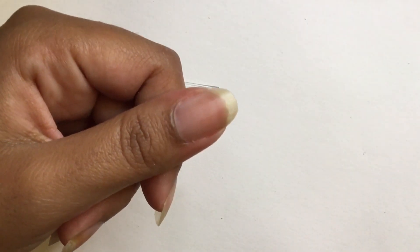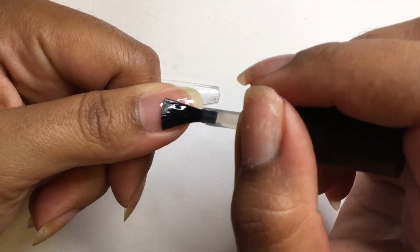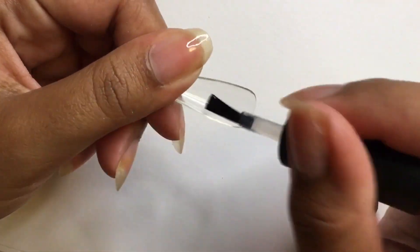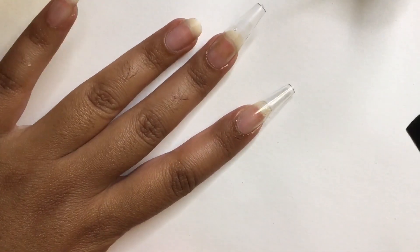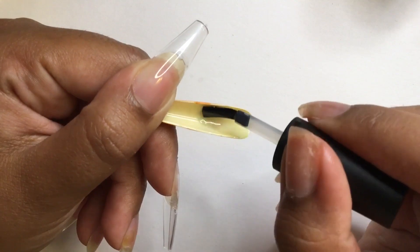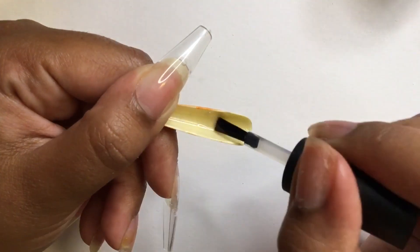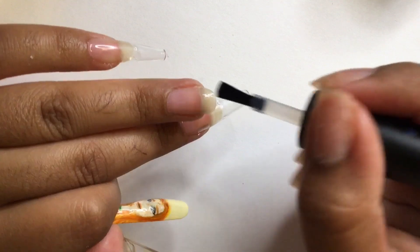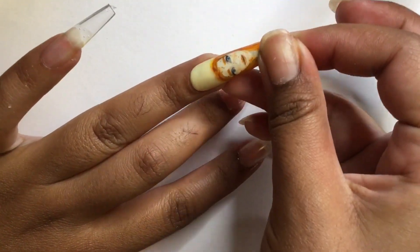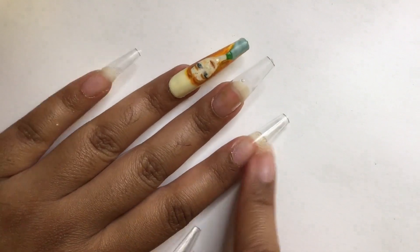Now that I've cut the gel strips into pieces, I'm moving on to applying the full cover tips. I'm using an adhesive gel on my nail and the tip itself, and after placing it on my nail I'm curing it in place for 45 seconds. I'm applying the tips to all my nails except my ring nail. I'm grabbing the Anna nail, applying the gel glue, curing it for 45 seconds, then curing all my nails together under the nail lamp for 60 seconds.